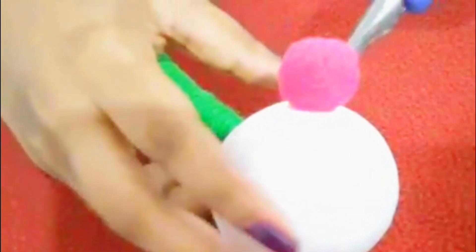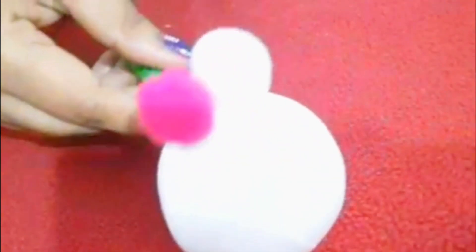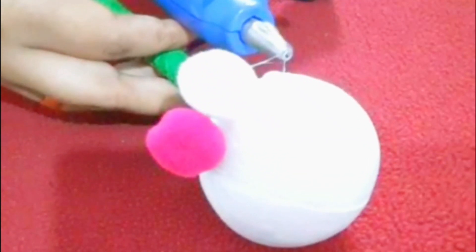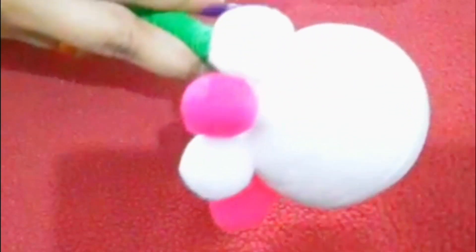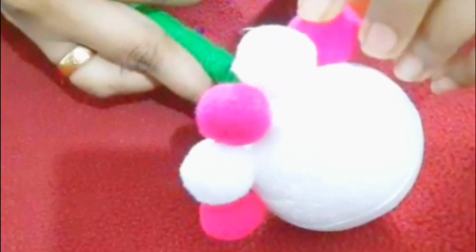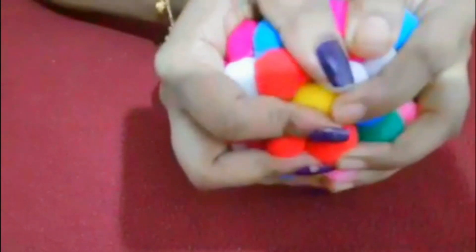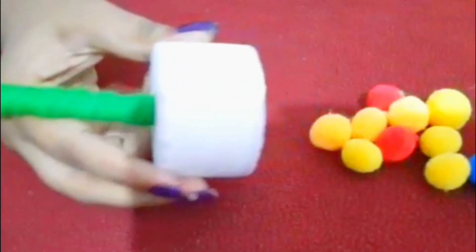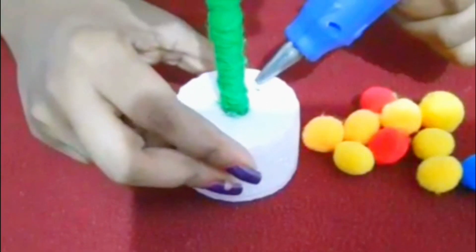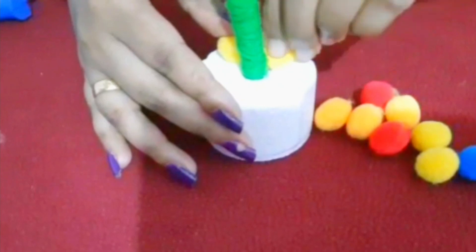I will add the glue gun. I will use the glue gun. We will install the glue gun. Then we add the glue and the color too. This is how we are going to do this — we are going to put the glue on.